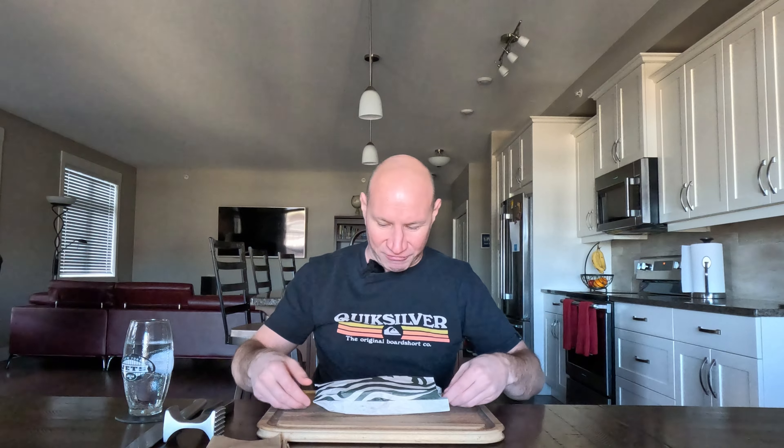So I go in there and it's unbelievably busy — completely wrapped around, drive-thrus wrapped around, insides packed. What is going on? Everyone got gift cards for Christmas and everyone's using their gift cards. Price: $7.95, came to $8.35 with tax.